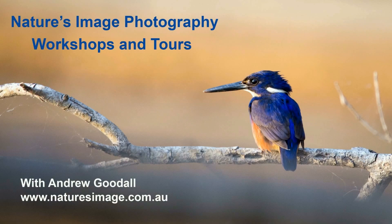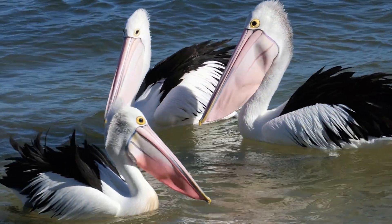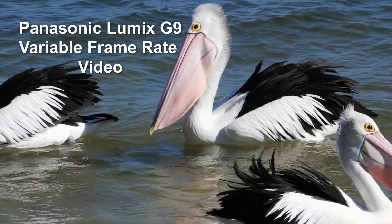G'day friends, it's Andrew Goodall here again from Nature's Image Photography, and in this video I'm taking a look at using variable frame rate video on the Lumix G9 as a fun way to add a new dimension to your bird photography.